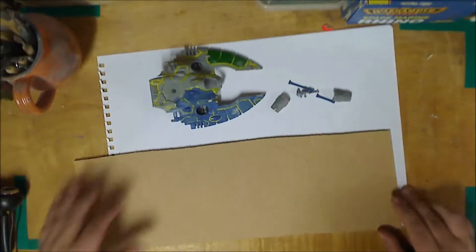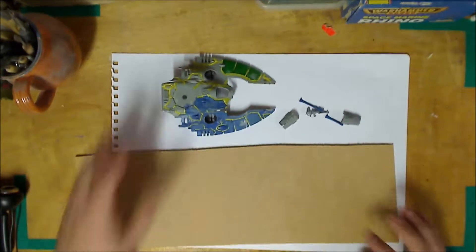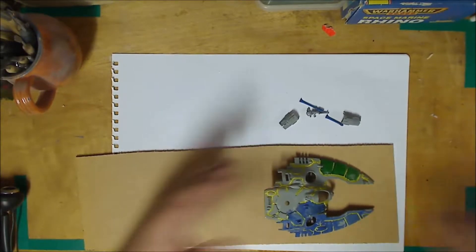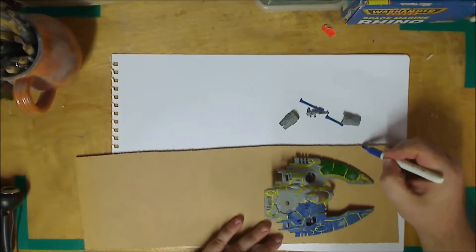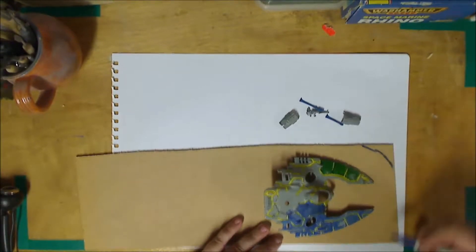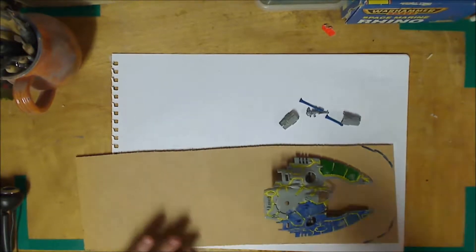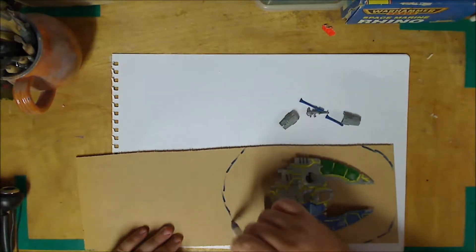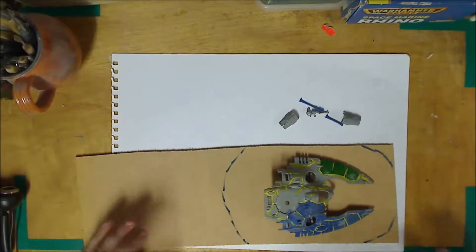Now what we're going to have to do first is work out how much of this to use - this piece as it is, is too big. So we'll sit the Falcon on here and work out roughly what size we want to make this terrain piece. We'll probably want to take these corners off, so I'm just going to mark that way, and we'll round it out a bit.